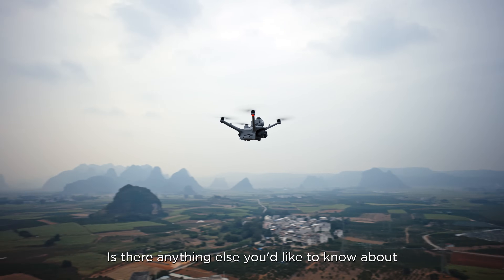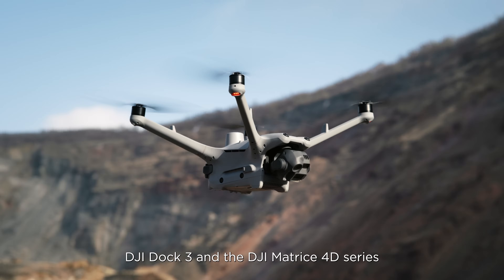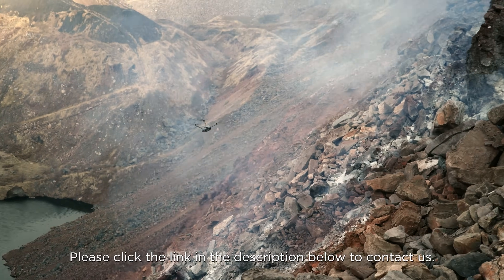Is there anything else you'd like to know about DJI Dock 3 and the DJI Matrice 4D series? Please click the link in the description below to contact us.